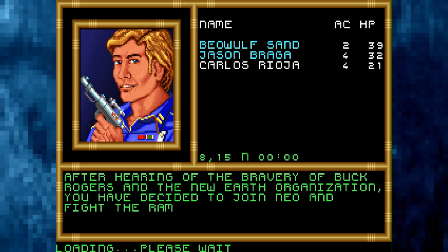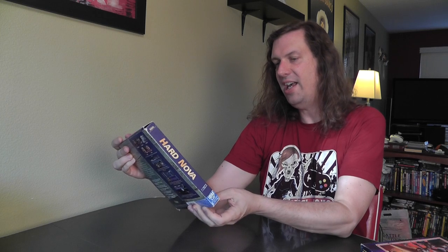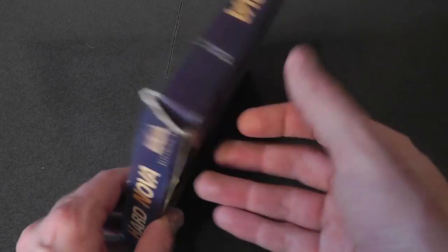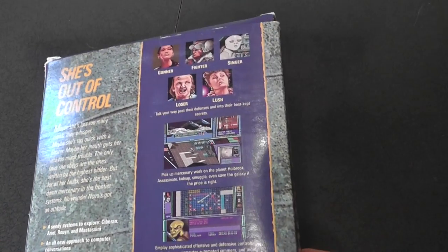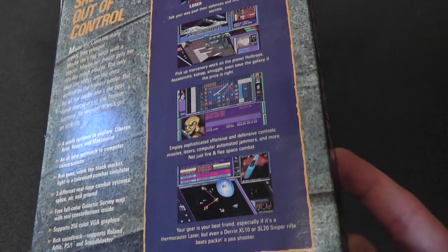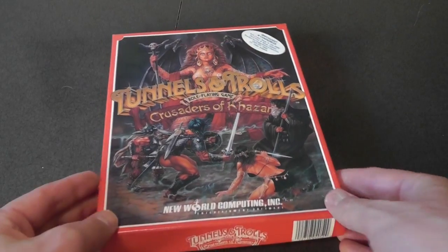Also part of the Gold Box series is Buck Rogers' Countdown to Doomsday by SSI Strategic Simulations. These are getting kind of hard to find, and they're complete and in great condition. Here's a game I used to own called Hard Nova — a science fiction role-playing game. It also comes with a strategy guide inside, which is why it's so thick. Great artwork on this. And he threw in a copy of Tunnels and Trolls, a role-playing game based on a pen and paper D&D game by New World Computing. I don't think I've ever seen this before.